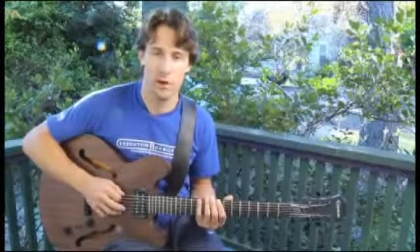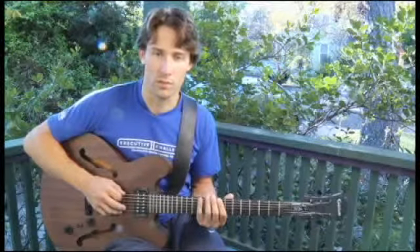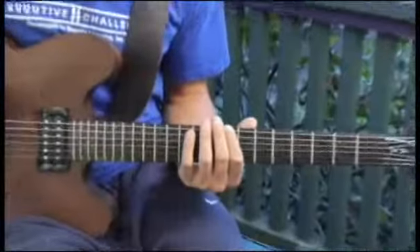To play a C diminished major seven arpeggio on each of the bottom four strings, ascending and descending one octave in root position, start by placing your forefinger on the eighth fret of the bottom string. Your arpeggios should sound like this.